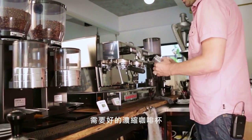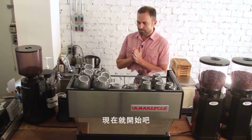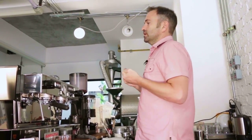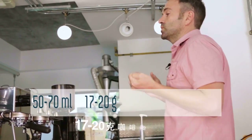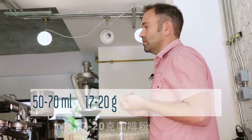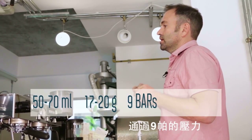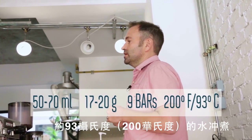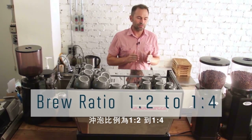To make espresso, it's good to have some great shot glasses, a timer, and a scale. At Torch Espresso, we define espresso as a shot between 50 to 70 milliliters, made with 17 to 20 grams of ground coffee, forced through at nine bars of pressure, with a water temperature of roughly 200°F or 93°C.